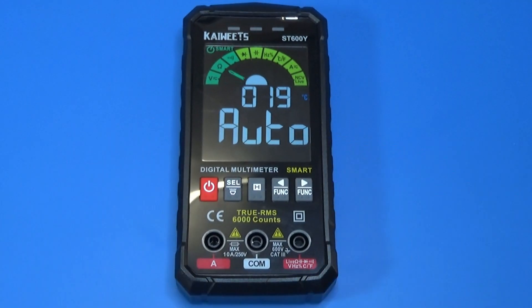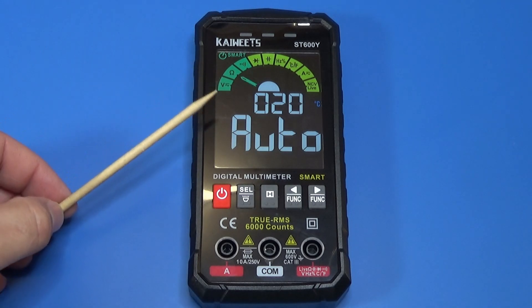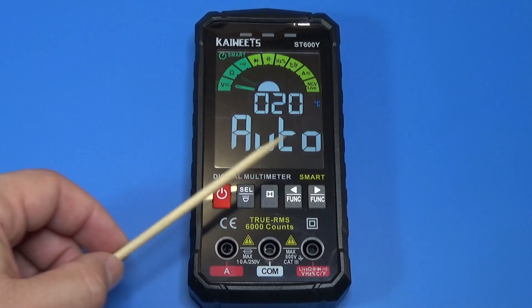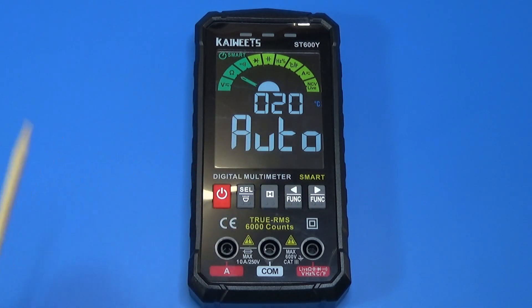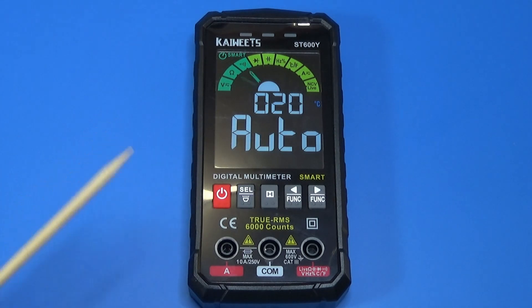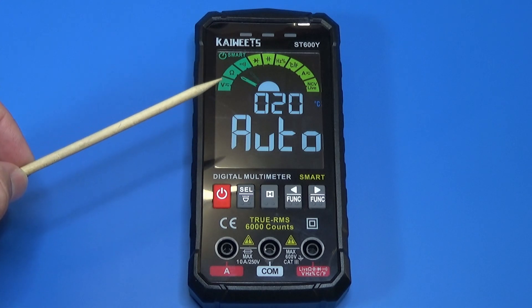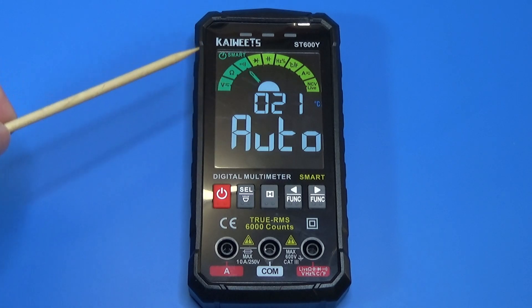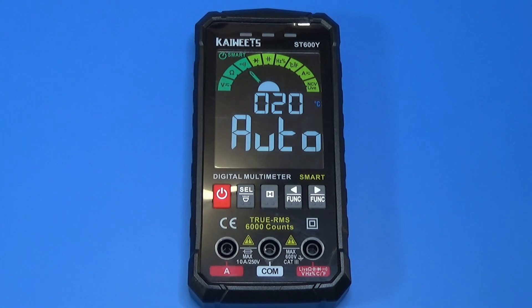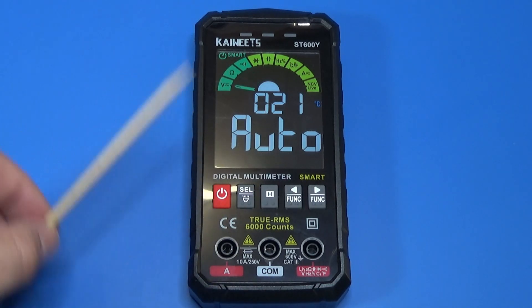Now let's talk about the auto function. This needle is moving because this multimeter has an auto mode, and what it does is detect automatically which measurement function to use — that's the reason why there's no knob. Above some voltage level, probably higher than the typical silicon voltage drop, it will detect if it is a voltage measurement in AC or DC, a resistance measurement, or continuity. That's very practical on the workbench — we don't have to pay attention to the knob; the multimeter acts like a nice assistant preparing itself for us.